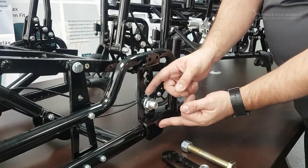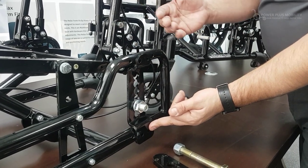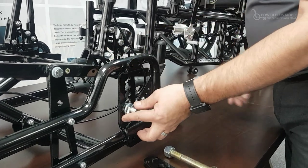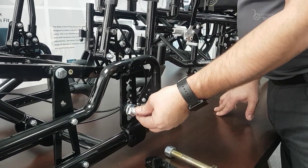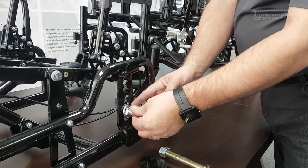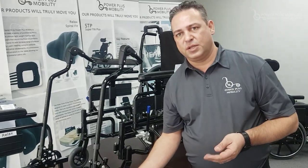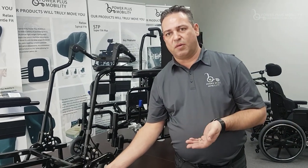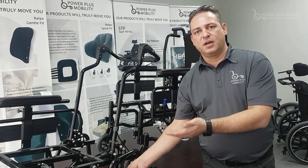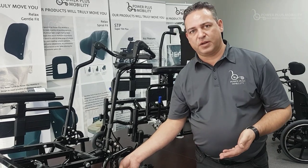By doing this we've taken one inch of width away from the wheels, narrowing the chair. This is our new axle plate used on our STP. It slides forward and back, and we have five slots of height adjustability. The seat-to-floor height range goes as low as 12.5 inches with 20-inch rear wheels, up to 19.5 inches with this rear axle configuration.